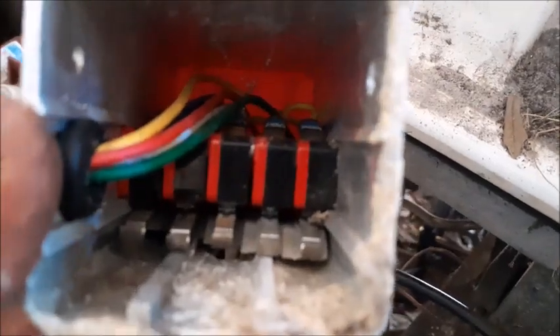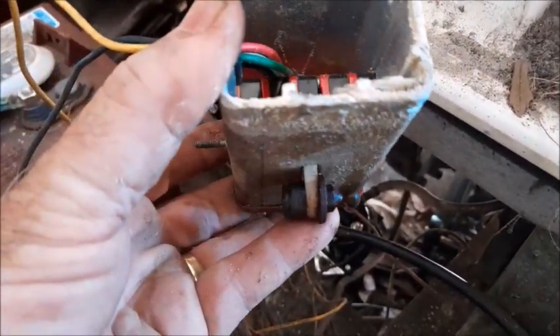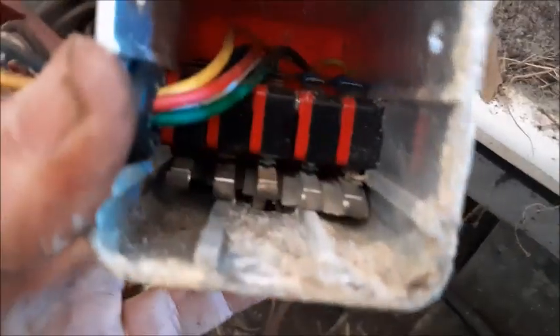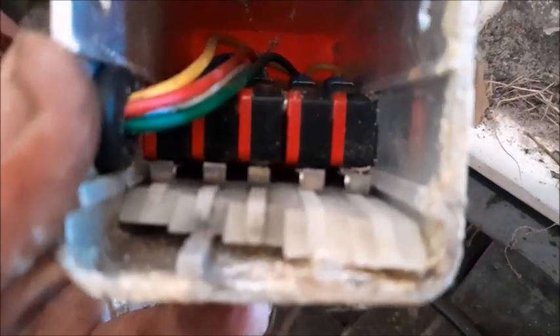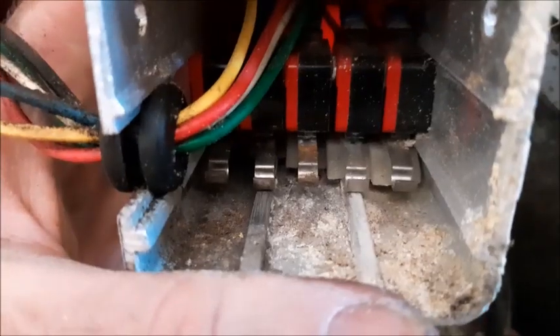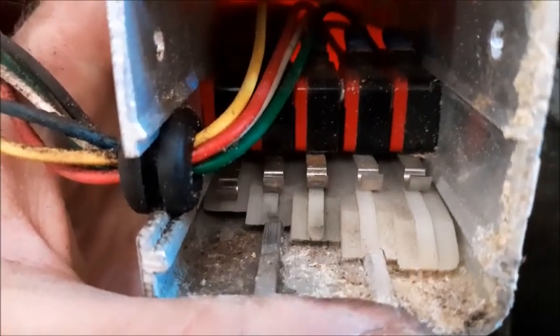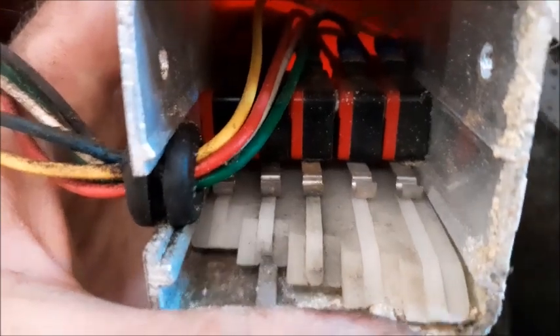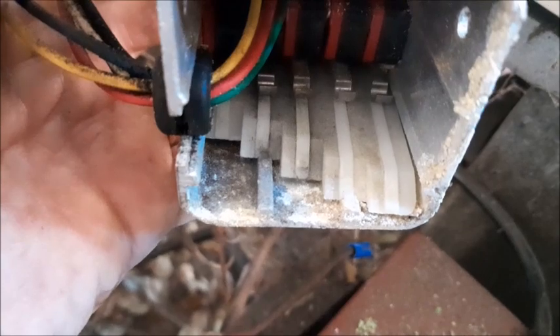We've got the micro switch box apart now and I'll show you how it works. When the cable comes forward with the accelerator there's basically just a plastic piece that slides through here and it engages each of those switches. The little silver armatures are the levers which engage the switch. You can see as the slider comes forward it engages each micro switch in sequential order with each speed of the cart. The length on this plastic slider is different for each different speed of the cart.